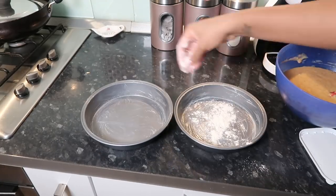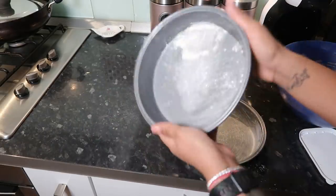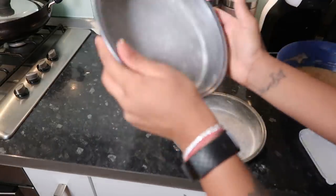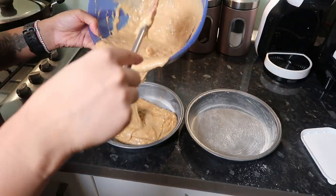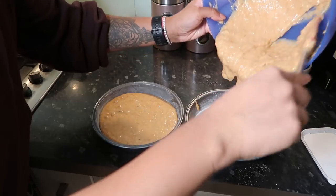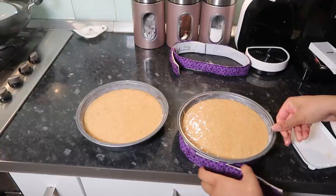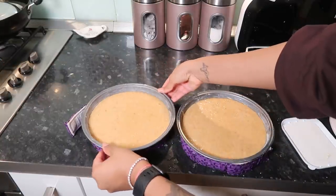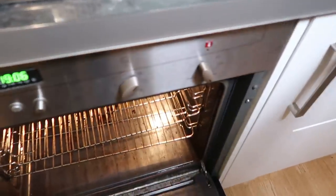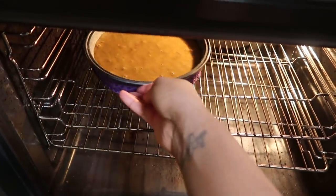Now I'm buttering and flouring my cake pans, which actually didn't work in the end — I usually always do this, but with this mixture you have to put baking paper at the bottom and then it just slips right out. I'm evenly distributing it between two 8-inch cake pans, and I'm going to put this in the oven for 25 minutes at 175 degrees Celsius.